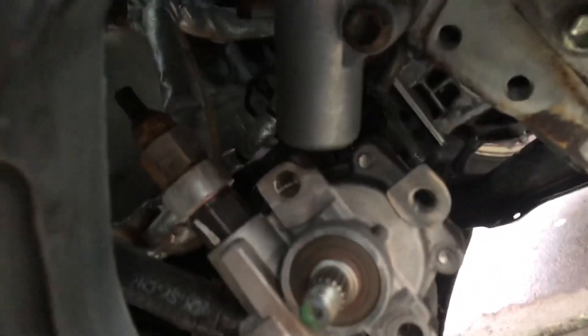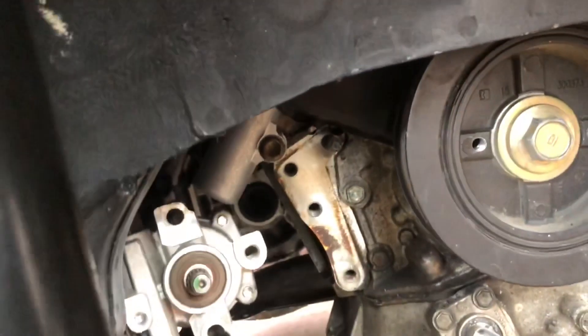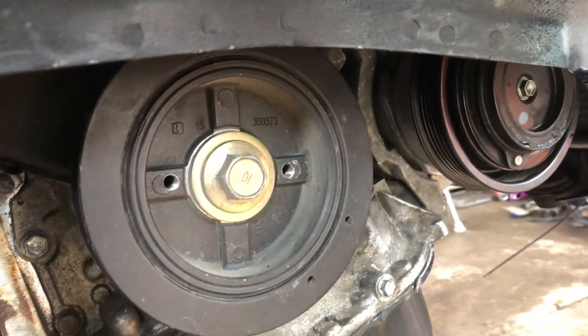There's my power steering pump — it's still connected. I'm going to go ahead and install that so we can get our power steering pump belt installed, and then we can get our accessory belt installed for the supercharger and maybe get this car running today.